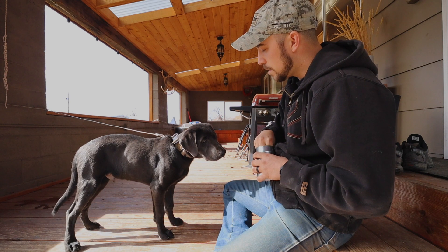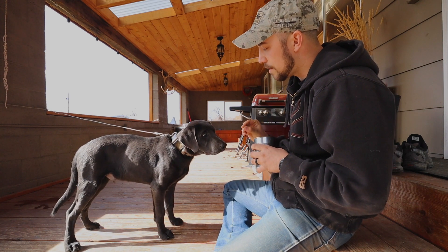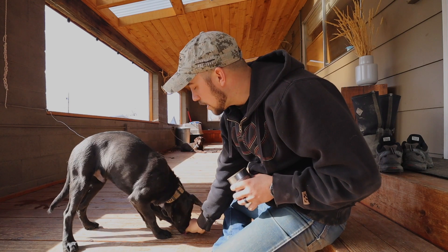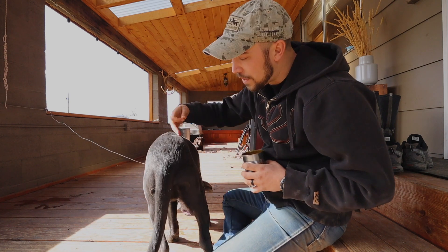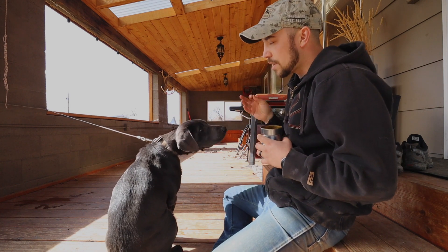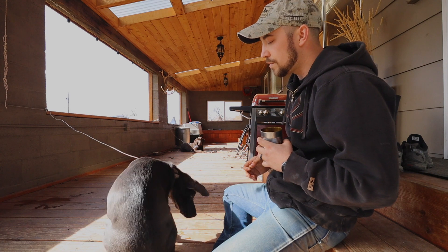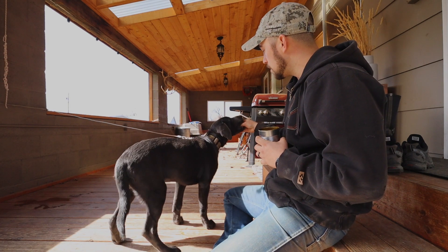Now that he's standing, we can see if we can get him into a down. Just take the piece of food, put it right by his front legs. See how he spun around like that? I don't like that — I want him to go straight down. So I pulled the piece of food away. Now we're back to the seated position and I'll try to lure him into the stand again.